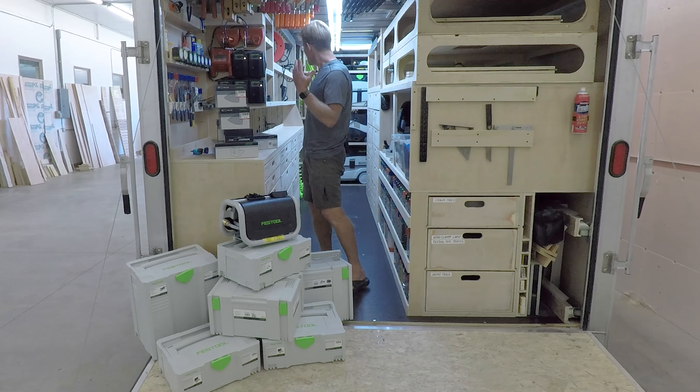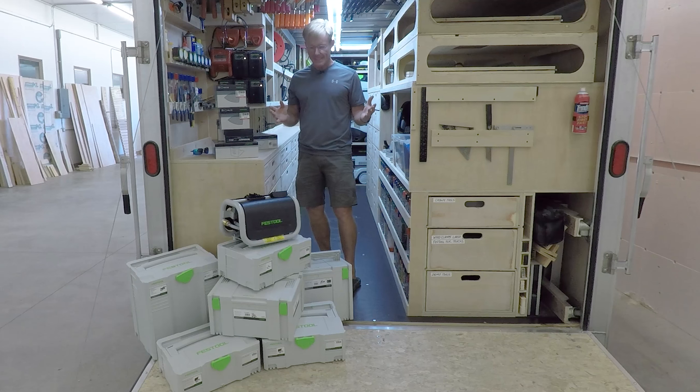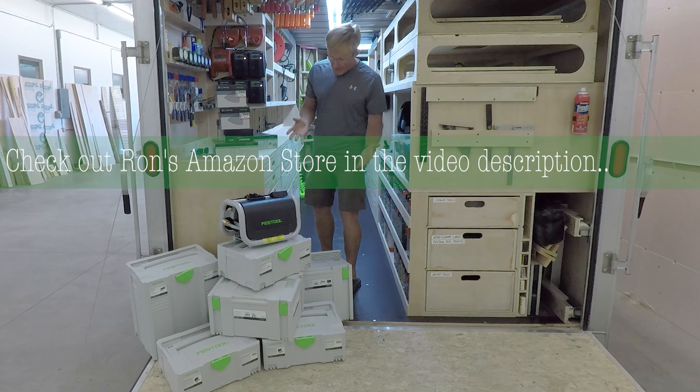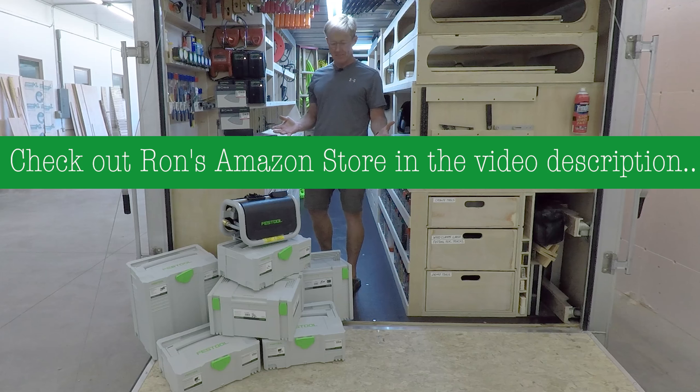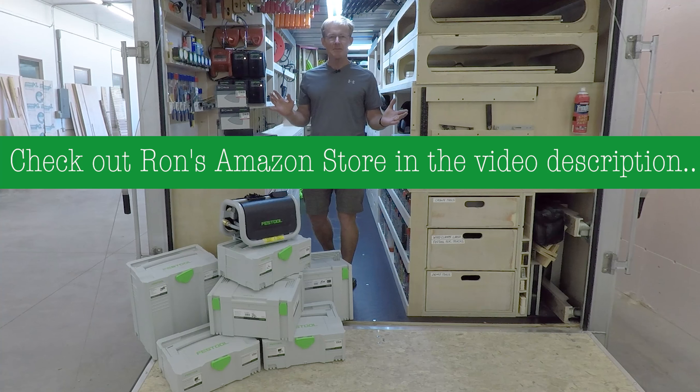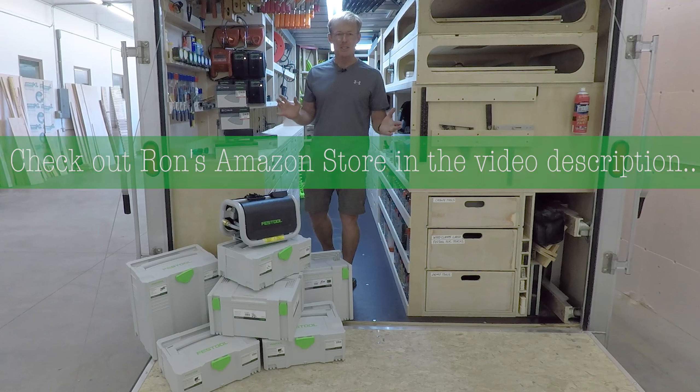Oh man, I just got the smart wood shop set up, and now I've got to figure out where to put all this stuff. Thanks a lot, Festool! If you want to see what Festool sent me, be sure to subscribe and ring the bell.